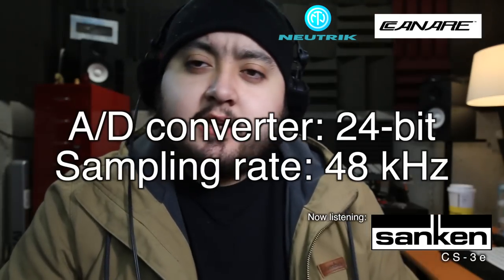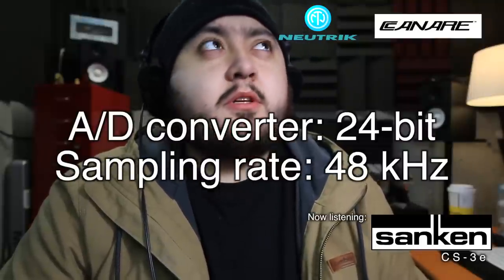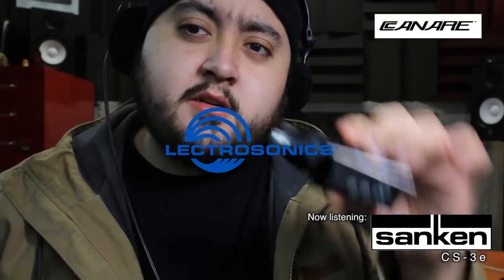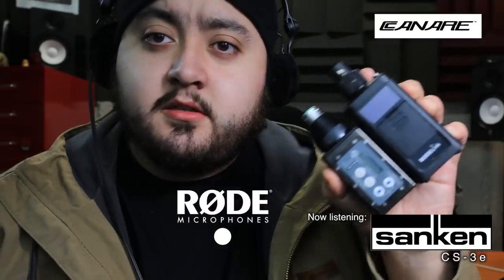I'm recording right now at 48 kilohertz, 24-bit, because that's the normal situation where you record dialogue. This is mainly for dialogue. The transmitters I'm testing are the Electrosonic HMA plug-on transmitter and the Rode New Shooter Kit 2. The HMA is a new wideband transmitter — it covers three blocks and works in the open spectrum. This is what professionals use. The Rode is more of an entry-level kit.